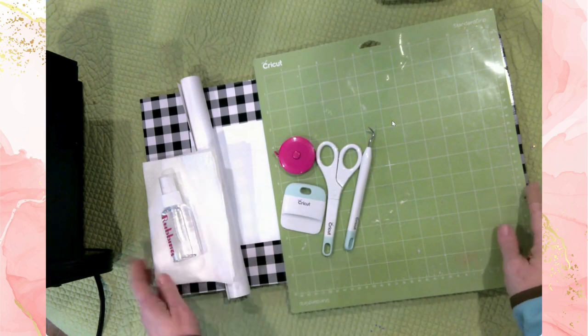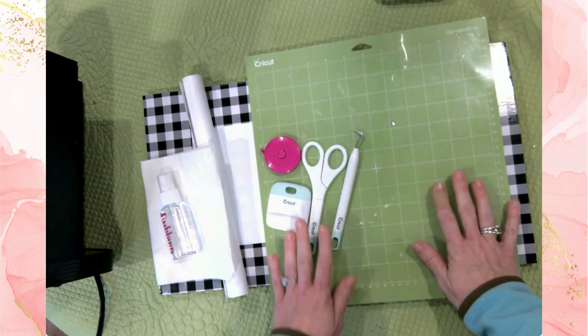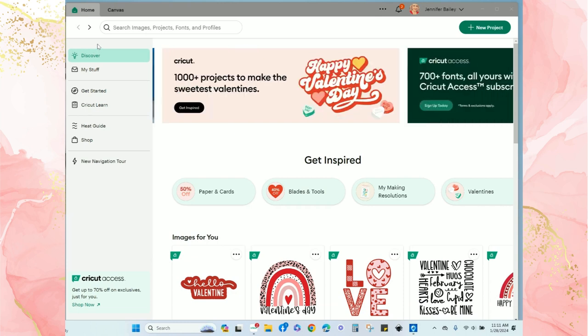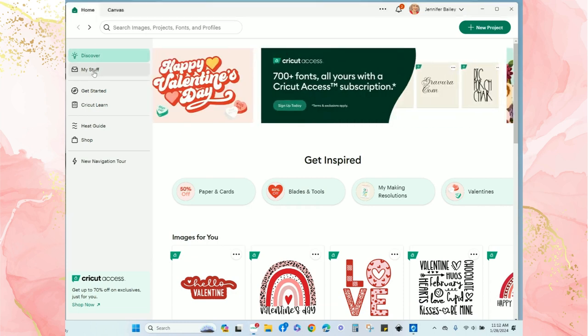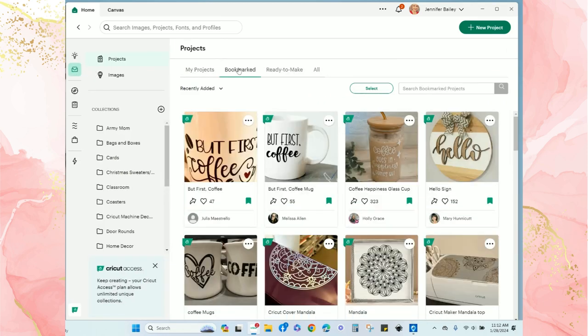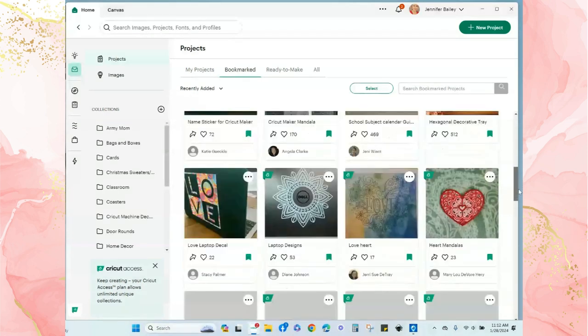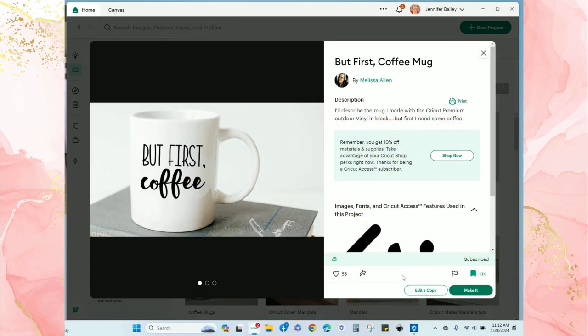Of course you'll also need a standard grip mat. Now let's head over to Design Space and create a design. Here I am in Cricut Design Space and I'm going to click on 'My Stuff' since I already bookmarked some designs earlier. I'll go to 'Bookmarked' and scroll through the ideas I found. I think 'But First Coffee' is fun, so I'm going to click 'Edit a Copy.'